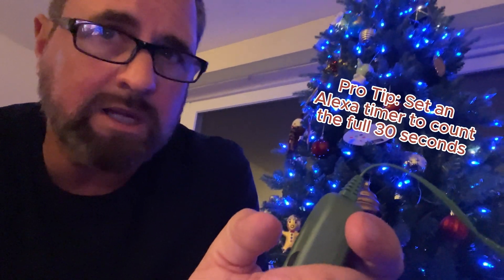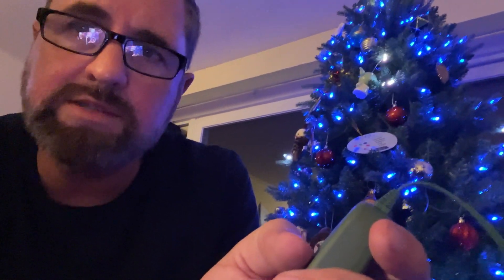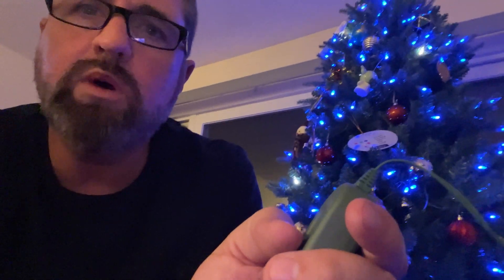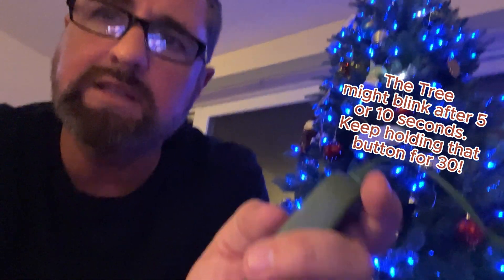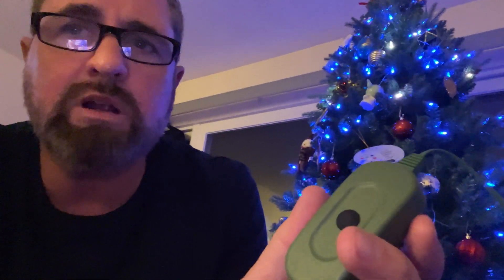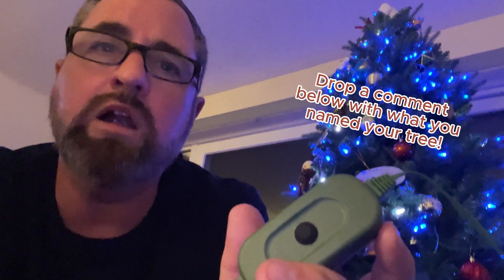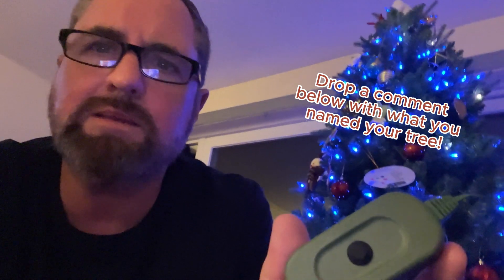The tree doesn't do anything — it doesn't blink, it doesn't do whatever. But the full 30-second reset will allow you to proceed with the rest of the installation, and then the tree just works. For me, I'm not sure if renaming it actually solved the problem on its own — I did it anyway because that's best practice. I think there's some conflict with naming the device Christmas, Mr. Christmas, or Christmas tree. So name it something unique, something special to you.